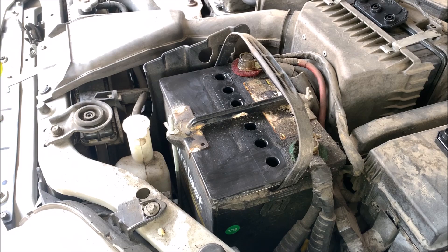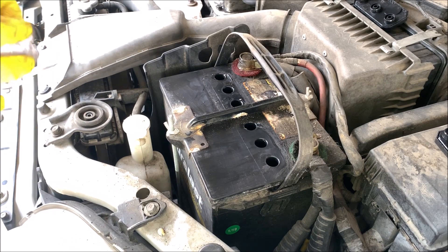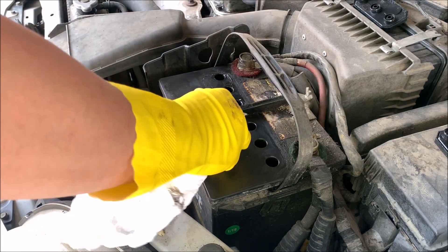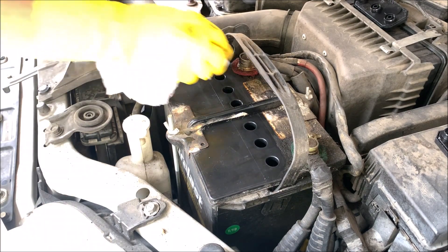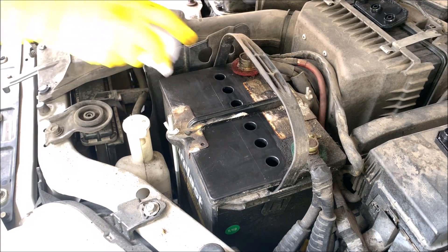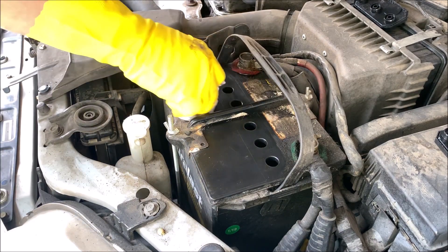On a side note, some batteries come with six individual round covers instead. You can take them off by turning them counterclockwise and pulling them off. Some batteries are maintenance free, so you cannot open them and add water — they are simply replaced when they stop working well.